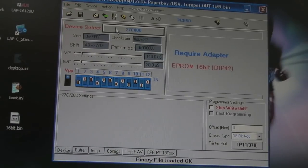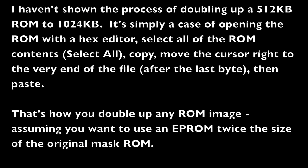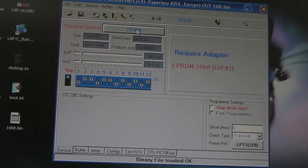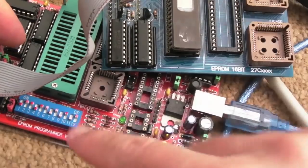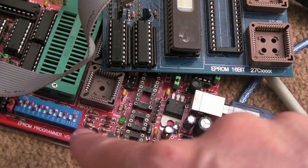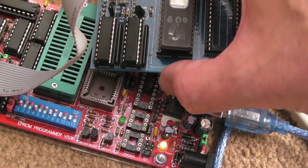To program the EPROM, load the Willem software, select device type 27C800 - that's the 1 meg chip. Strictly speaking Paperboy is 512K so a 27C400 would be a better choice, but the 27C800 works fine - we just doubled up the ROM. The software shows you the jumper positions. There are much simpler programmers out there, like the GQ4X and the Mini Pro, which are quite good options.